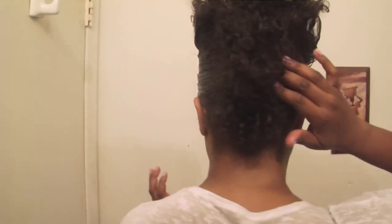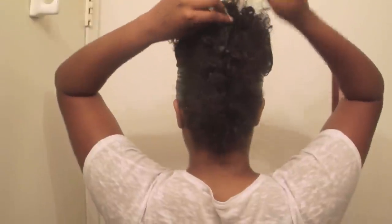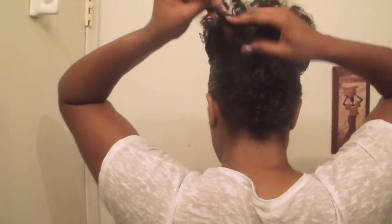Sorry about that — my memory card filled up. All you missed was me connecting the two pieces: I put one piece on this side, then the other side, and brought them together as equal in the middle as I can. At the top I parted it so I could connect them. Then I pull the hair through, making sure any pieces that were caught are freed, and I fluff it out to create that mohawk-type look in the back.